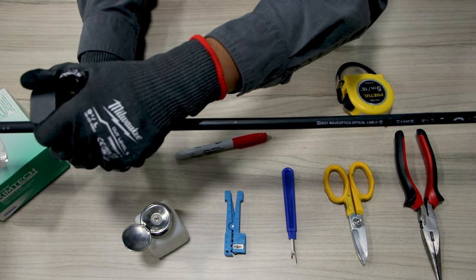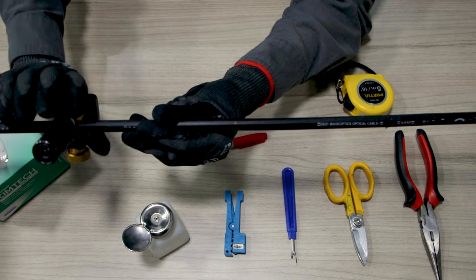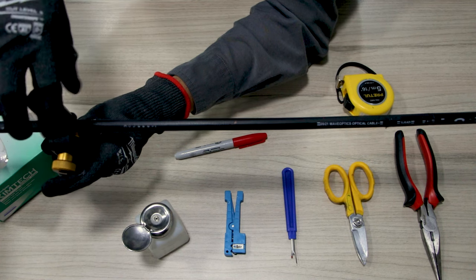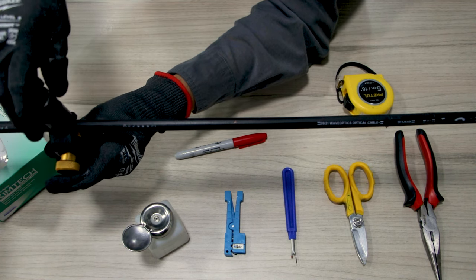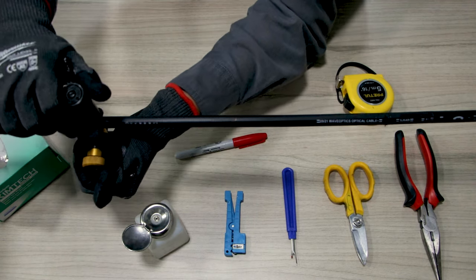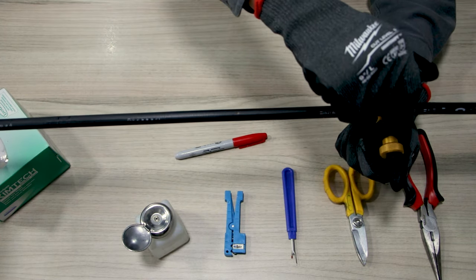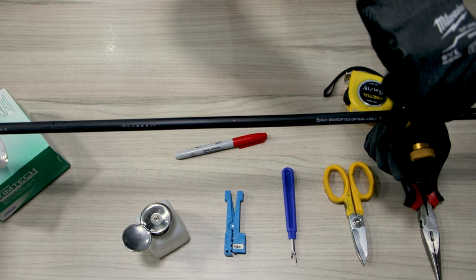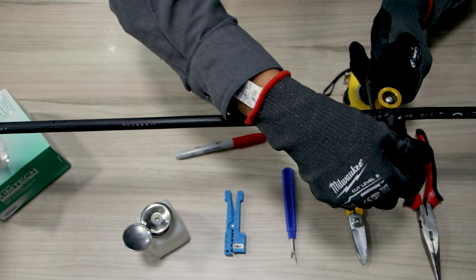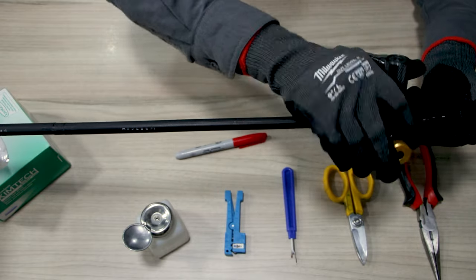Here we will make a second radial cut. We then set the tool 180 degrees to make a second straight slit on the other side of the cable. This will help open an access point on our cable and act as a guide for the rip cords. We will then make a third and final round cut on our cable, about 2 inches from our first round cut.